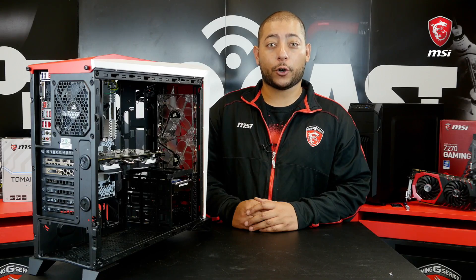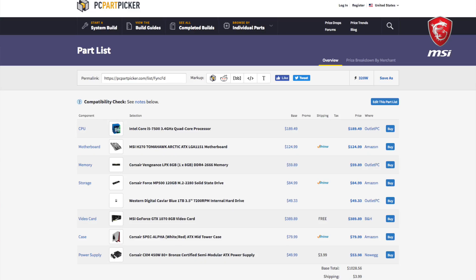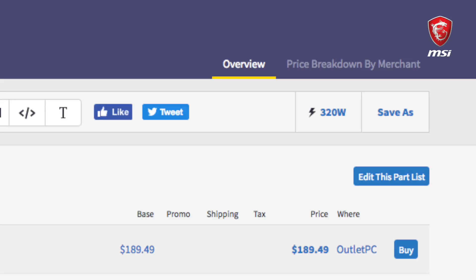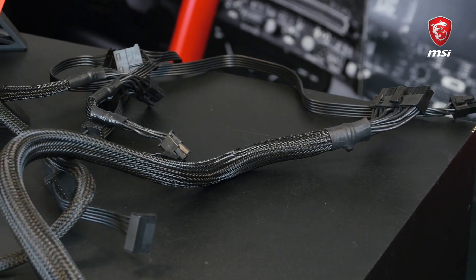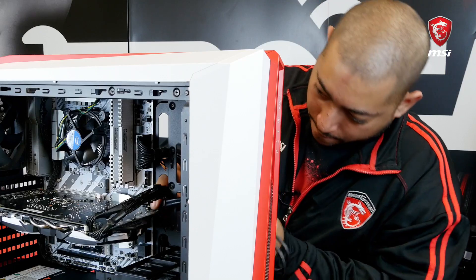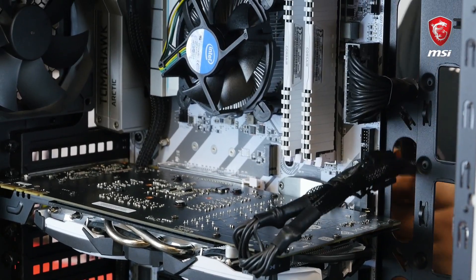Finally, the last piece of the puzzle — the power supply. For this build, we use the Corsair CXM 450W power supply. 450W may not sound like much, but this system will use at most 320W, so we've got more than enough power. Once the power supply is secured, it's cable management time. Make sure to connect all the components together with the right cables and use velcro strips to tie them nicely together.